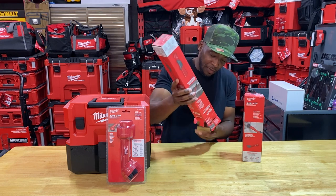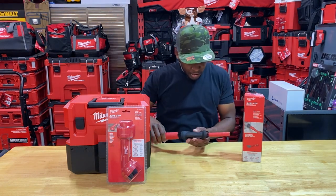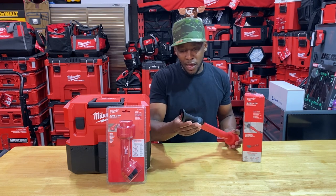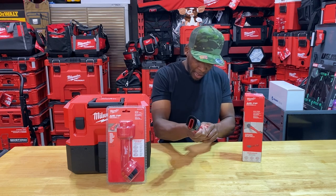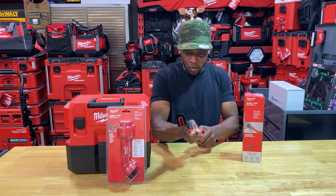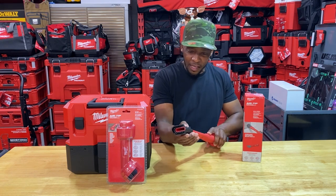I'm excited about these. When Milwaukee first informed us about them, it was just something else they'd come out with through their great innovation — something we may all end up utilizing and loving. The plastic doesn't feel like Pack Out plastic — it has a coarser feel — but it's very durable feeling. Maybe one or two grades below the vac itself, but still solid.